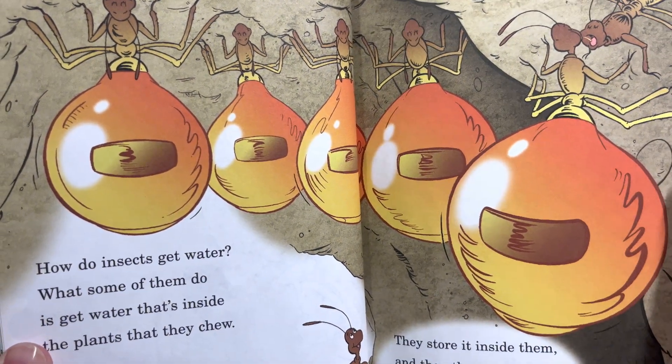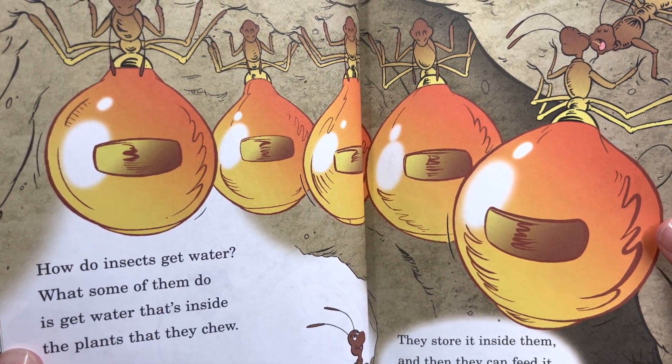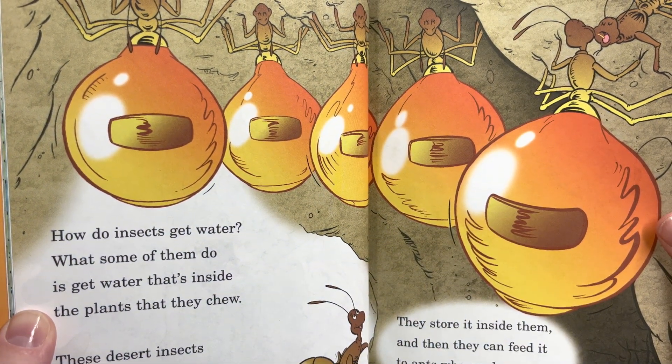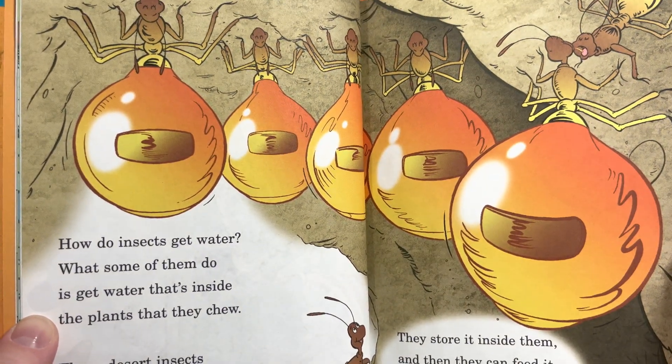'How do insects get water? What some of them do is get water that's inside the plants that they chew. These desert insects are honeypot ants. All year long, they collect the sweet nectar from plants. They store it inside them and then they can feed it to ants who are hungry whenever they need it.'